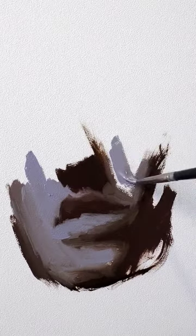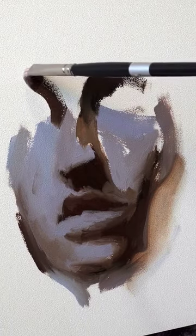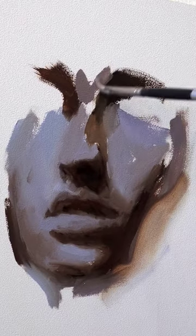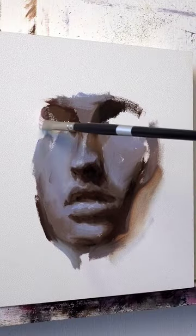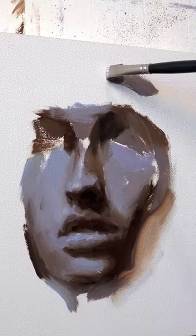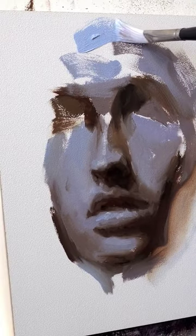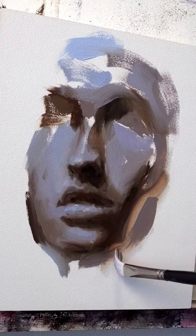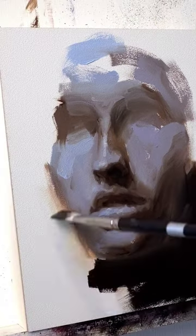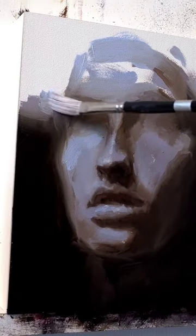It's always good to change up the way you approach your paintings, and for me the last 10 paintings or so it felt like I was doing a lot of the same things when it came to the lighting. I usually do cool colors in the shadows and warmer colors in the lights, but for this one I switched that around and decided to go with warmer colors in the shadows and cooler colors in the light areas.